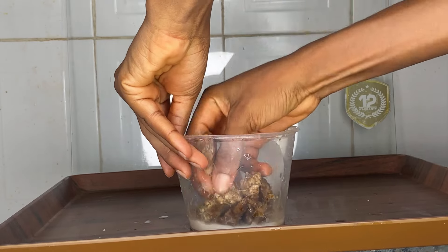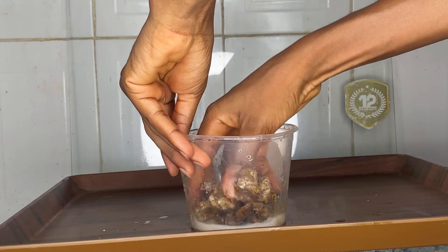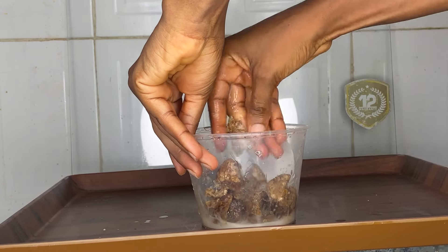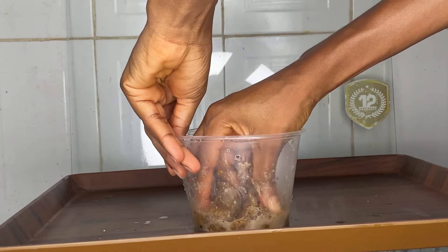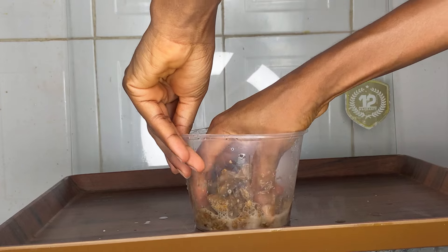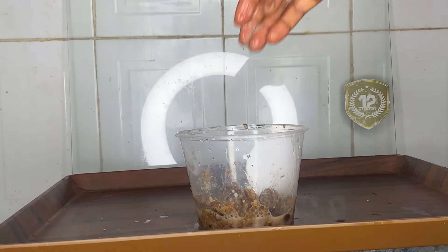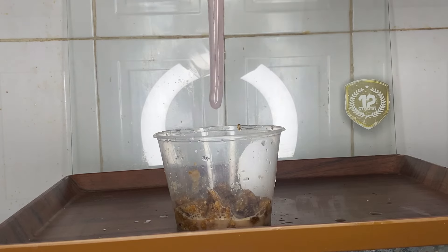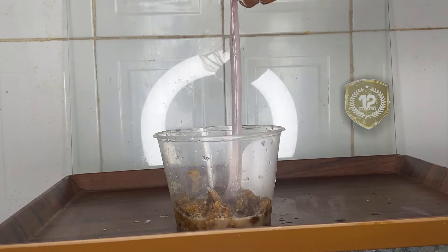And that's where the second ingredient comes in, which is the coconut milk. The sole purpose of coconut milk is not just to dilute the black soap — I especially chose it because it contains lauric acid that cleanses and purifies the scalp, while providing moisture.